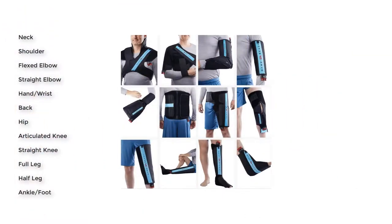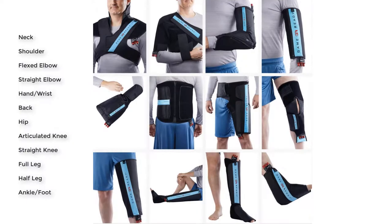These are the different types of wraps, so you can have an idea of how to put it on.